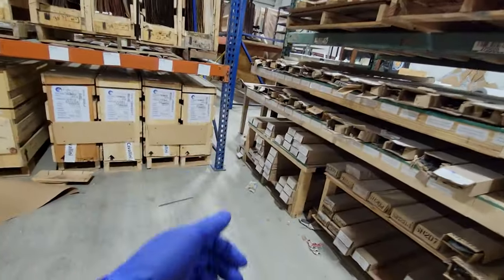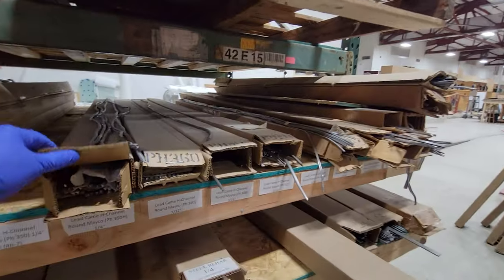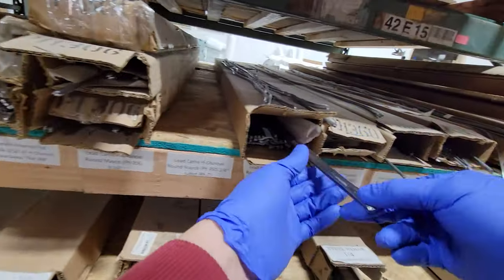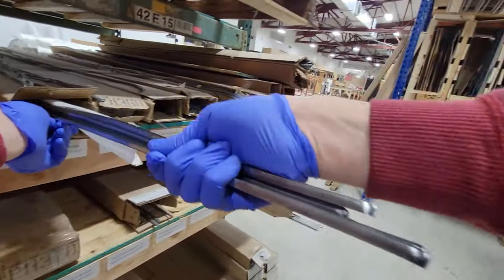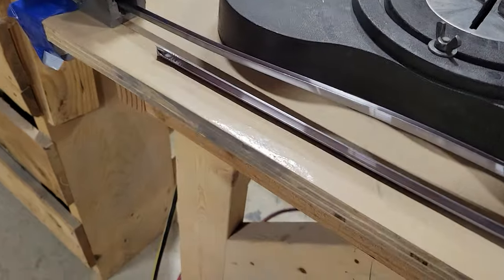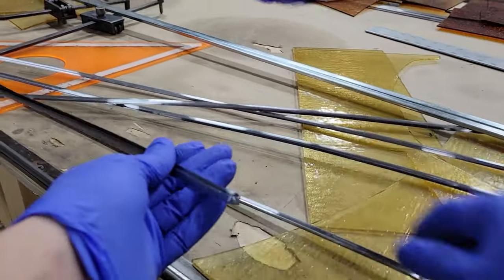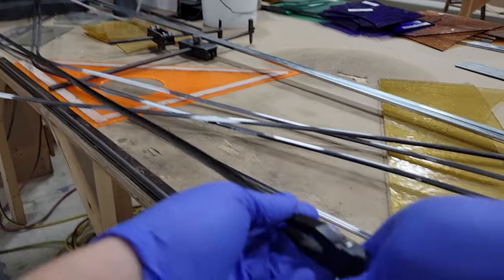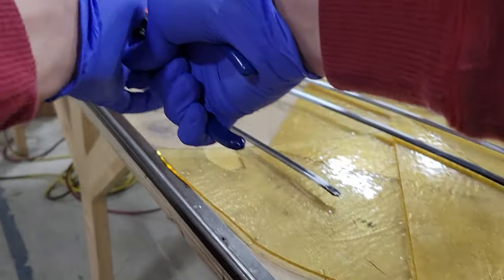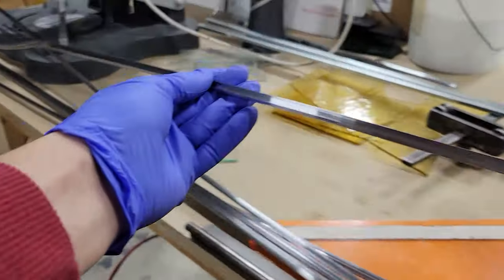And of course we can't build a leaded panel without some metal. For our metals we are always going to be wearing some nitrile gloves. For the border we are going with a half inch zinc, and for the area a 7/32 inch round H lead. We like to use zinc on the perimeter sometimes because it is a stiffer metal and adds a good bit of strength to the windows. You can't forget to stretch your lead to get all the kinks and bows out of it. We insert one end into a clenching tool and pull the other end with some pliers. You can see the nice finished stretch pieces ready to go.